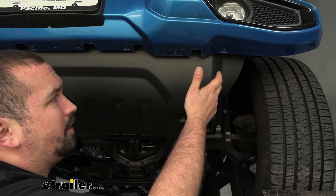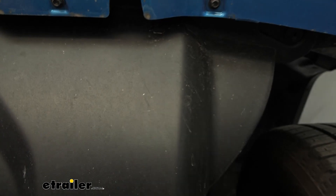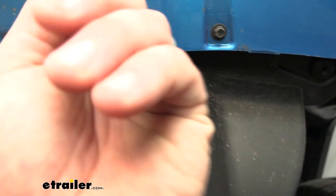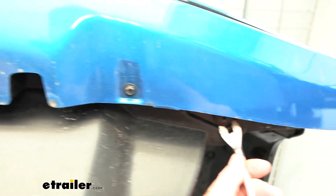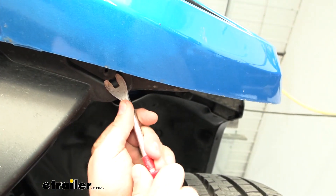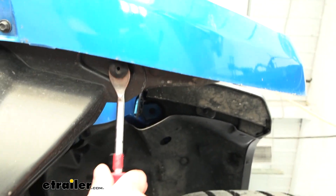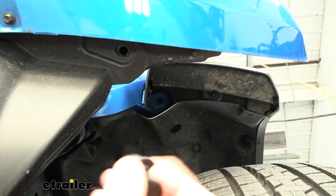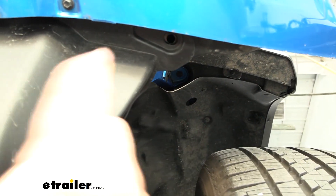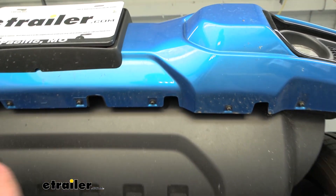Now head underneath the front bumper to the air dam, where there's going to be a series of plastic pushpins. There's a cutout to gain access to them. It's going to be an awkward angle, but similar to the ones up top, just pry on the center and that should allow the whole pushpin to pop out. If it separates from the base, just grab both pieces and put them together so you have them for later.